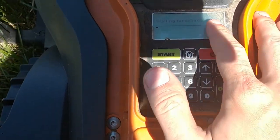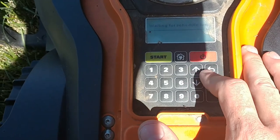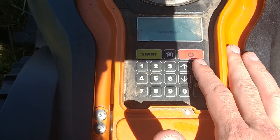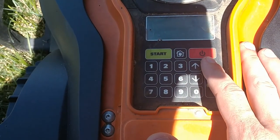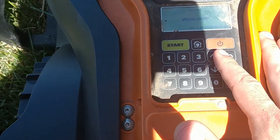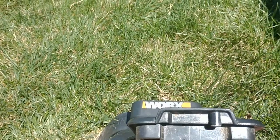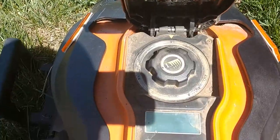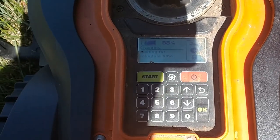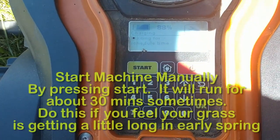The first thing to do if the console is not lit up is to power it on. To power it on or off, just hold the power button down. It says goodbye when powering down. It's okay to leave it on when you go on vacation, but if you don't want to, that's fine too. Powering it back up, I enter my pin. Now it says it's charging and waiting for start time. The battery is at 88%, which is fine — that's healthy enough for the machine to go out and cut your grass.